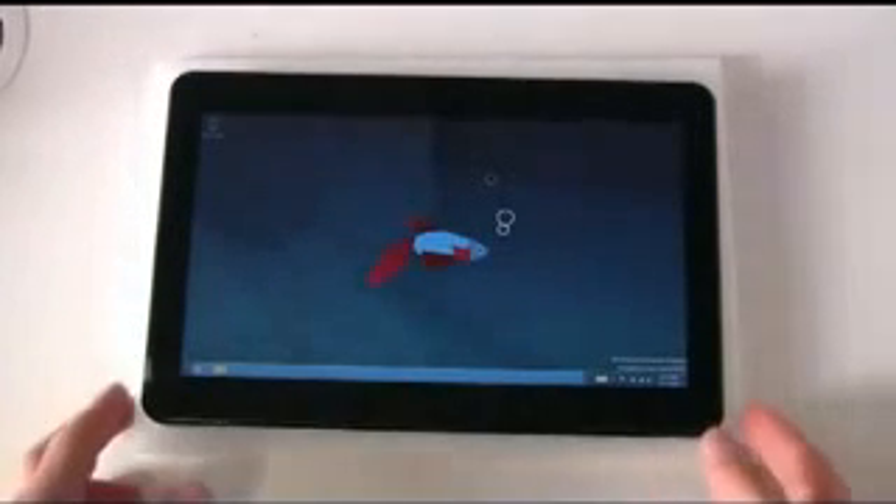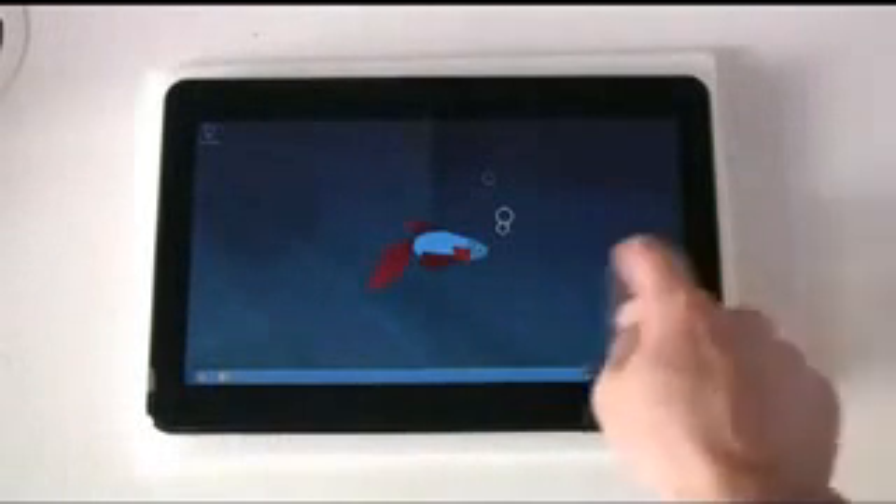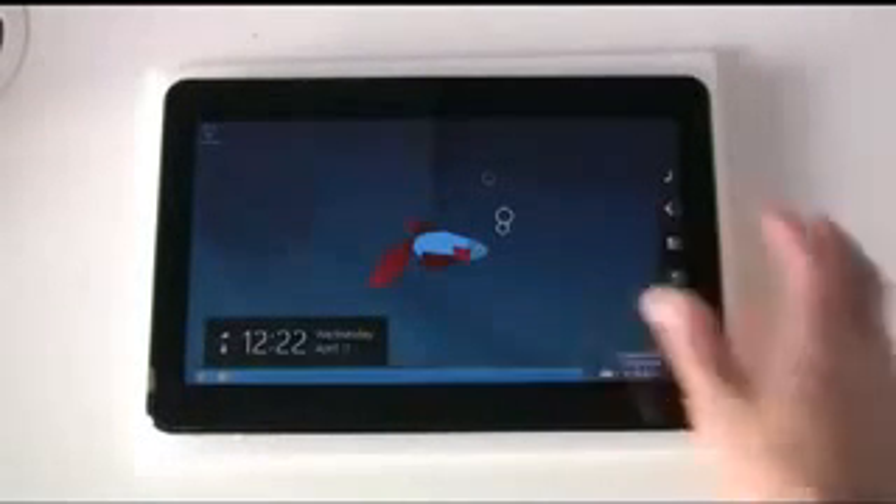Hi, this is Tablet Store UK, and we're just going to take a very quick look at the WinSlate One device dual booting with Windows 8 and Android 4 Ice Cream Sandwich.